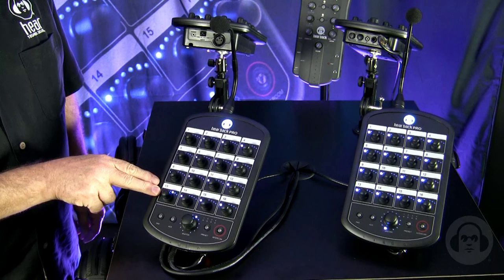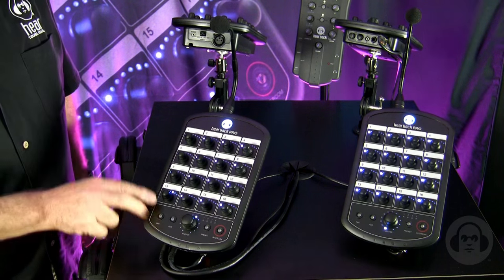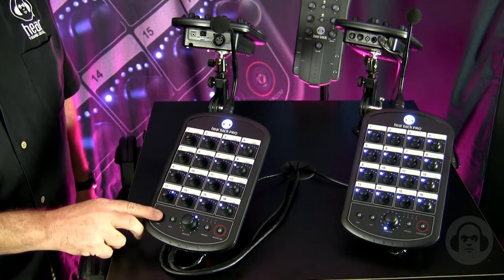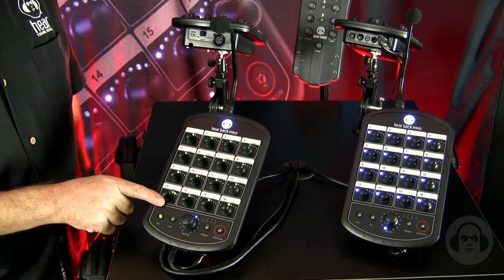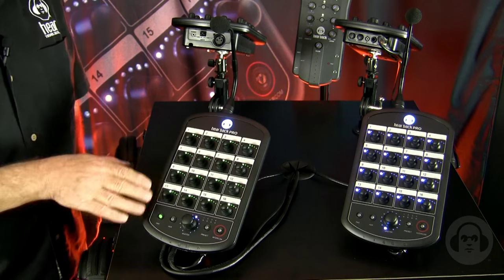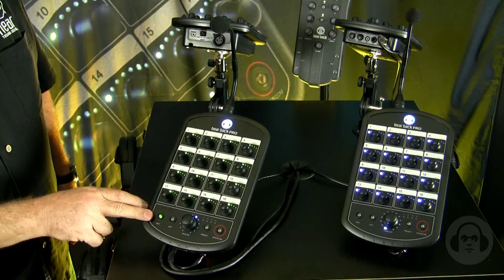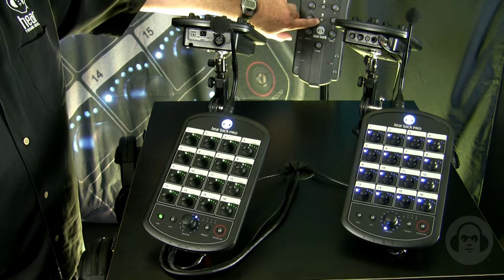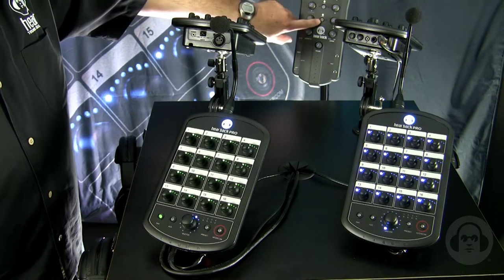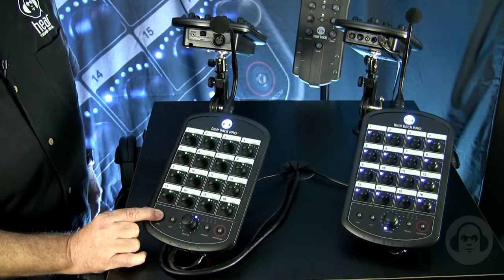Because these are continuous pots, they're parametric — we can make them do other things. So channel 13's volume pot now becomes the pan control. We can set our pan anywhere we wish, as we can on any of the 16 channels. Note that we went farther with this pan function: our original eight channel legacy system had a link function that would hard pan two channels left and right.